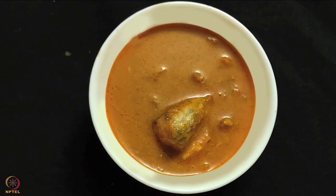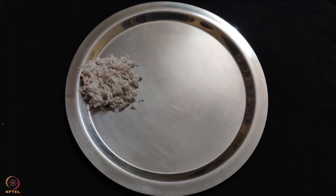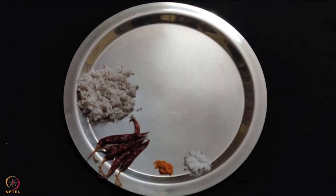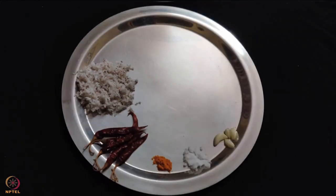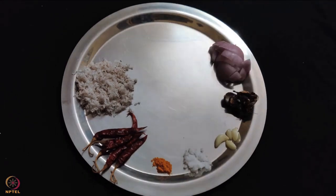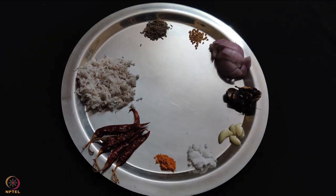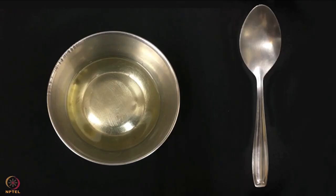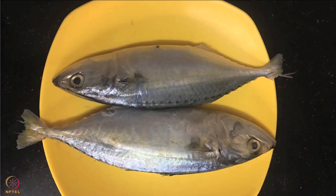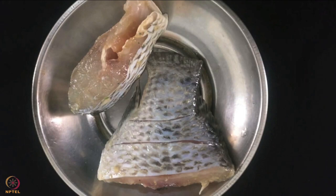The third recipe is fish coconut curry. For this take 100 grams rohu, half cup grated coconut, 4 red chillies, half teaspoon turmeric, salt as per taste, 4 cloves garlic, 1 small lemon-sized tamarind ball, 1 onion chopped, half teaspoon fenugreek seeds, 1 teaspoon cumin seeds, and 1 teaspoon oil. In case rohu is not available, you may use any one of these: mackerel, pomfret or Bombay duck.